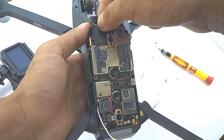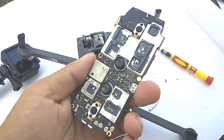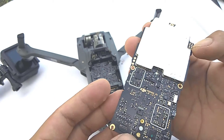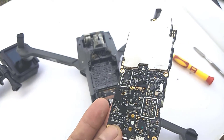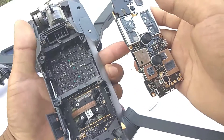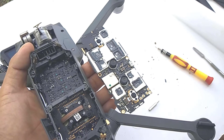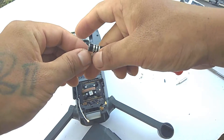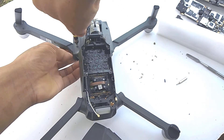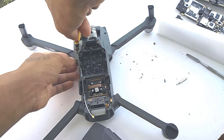Now take off the motherboard gently. As you can see, there is still water left on the back side of the board after the drone was drowned. Next, open the lid that is screwed on the arms of the Mavic Pro, since you have to remove one of the screws for opening the upper side of the Mavic Pro.